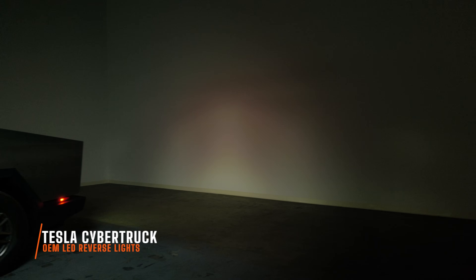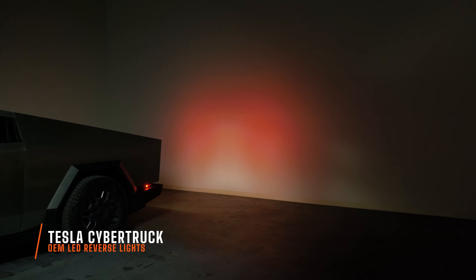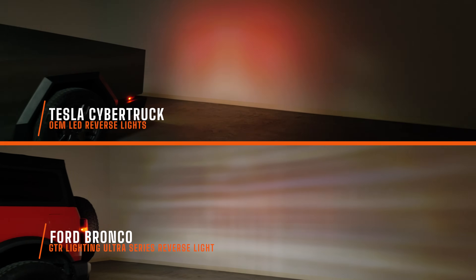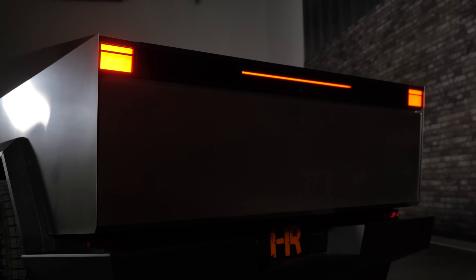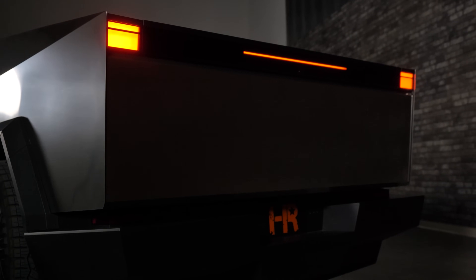I'm going to back this up to the wall just to see how bright it really is. If you're interested to see how the Cybertruck stacks up to an aftermarket LED bulb, this is what it looks like with the Ultra Series reverse light replacing the incandescent bulb on a Bronco. As you can see, an aftermarket LED bulb is substantially brighter than the Cybertruck. The issue with the Cybertruck is that it's OEM LED, which means you can't just throw an aftermarket LED bulb in it. Still, I think it's got a good light output, but not nearly as bright as if you put in an aftermarket LED bulb.